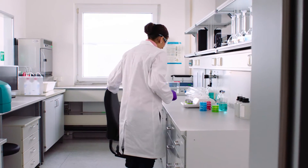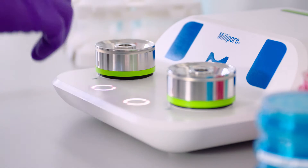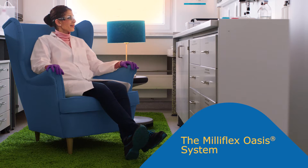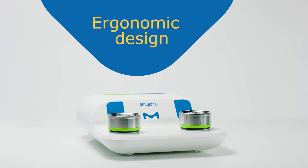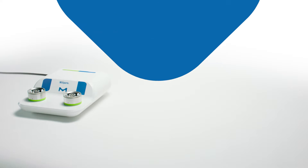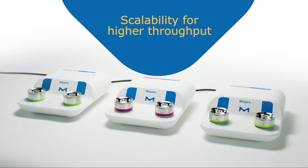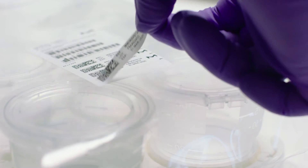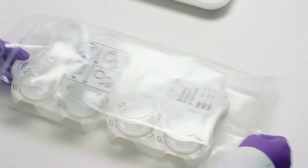Experience unmatched comfort in microbial testing. The Milliflex Oasis system is our laboratory filtration system for comfort at every level. You can adjust the hardware setup to your needs. The funnels come in protective bags with labels on each funnel.